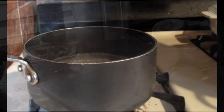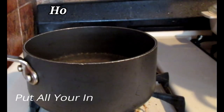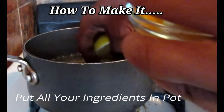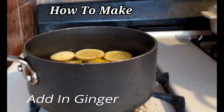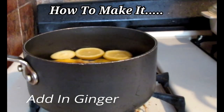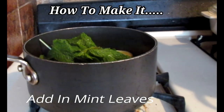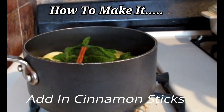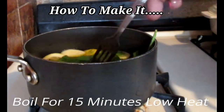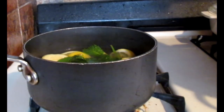Now we're back — our water is boiling, and all you have to do is add everything in. Start by adding in your lemons, then throw in your ginger, your mint leaves, and your two sticks of cinnamon. Let this simmer for at least 15 minutes on a very, very low flame.